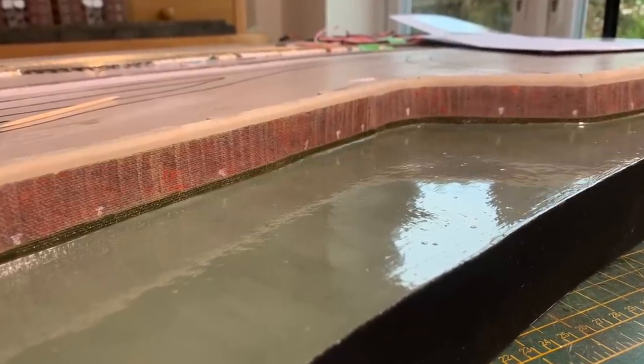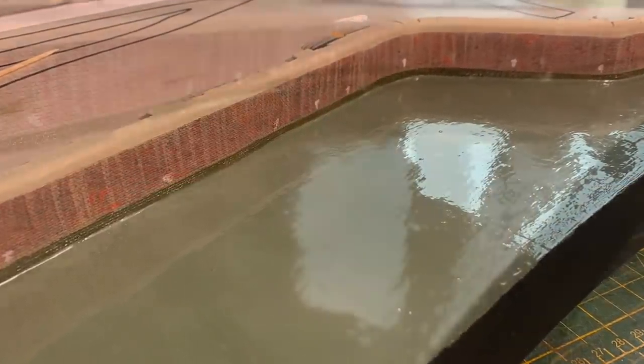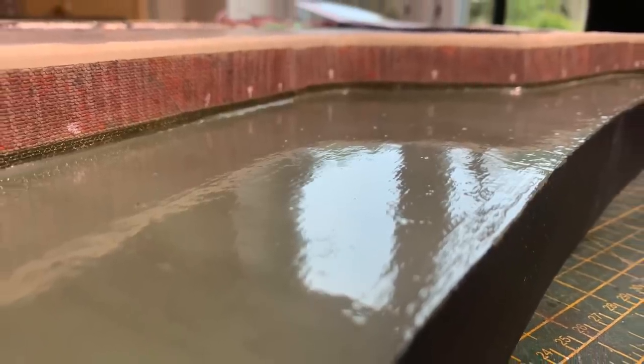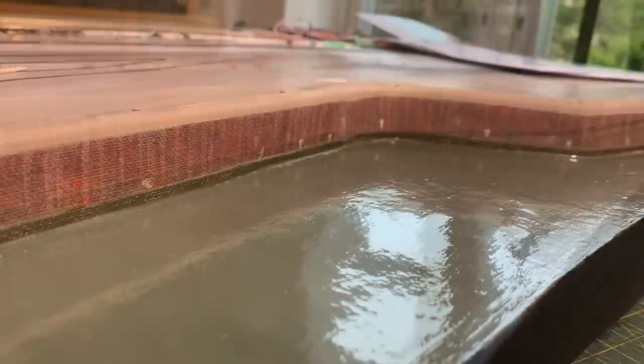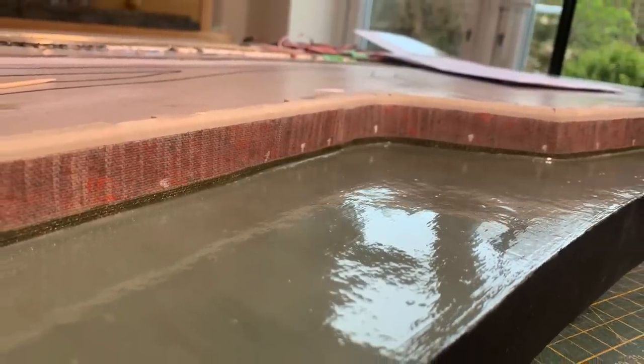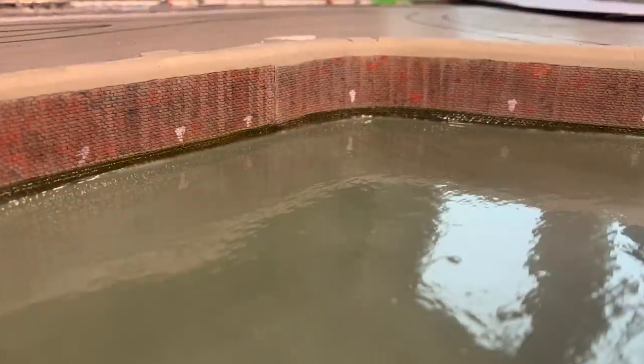I did three coats, and I rushed one of them because there are the odd bubbles in there. This is what it looks like after that — I've deliberately taken this angle so you can see there are still some lines and brush strokes in there. That's why we need to put the ripples on next to hide those, but it does have a nice depth to it now, so I'm pleased with that.